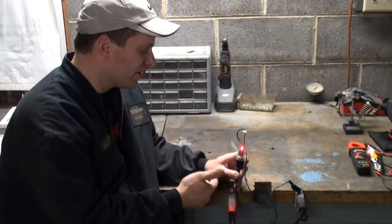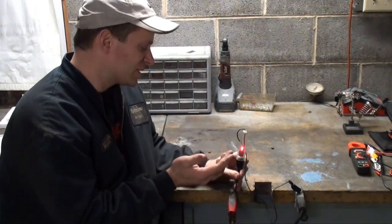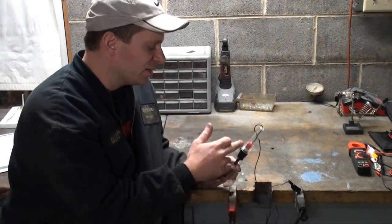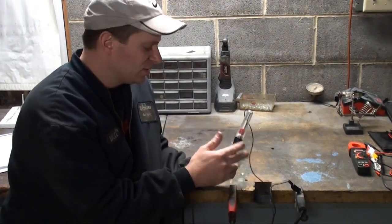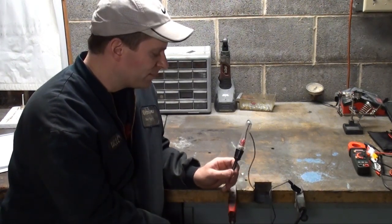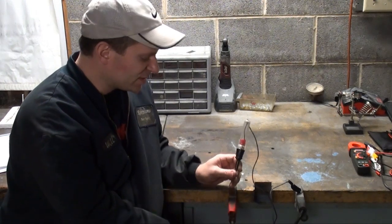It won't tell you how much power, how much resistance, or anything that's in that circuit, but you'll know that power is present. This is a 12-volt test light, so I'm only going to use that on a 12-volt circuit — that's just one precaution you're going to want to take.